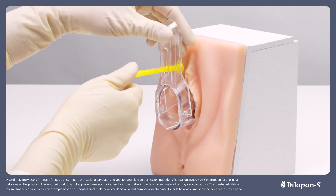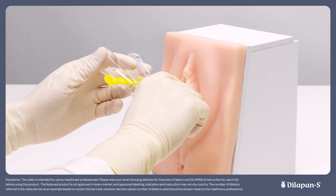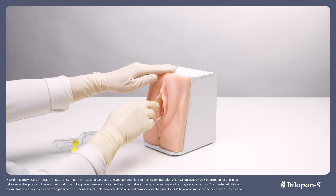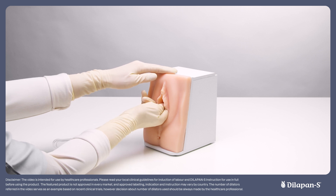Remove the speculum carefully and slowly to avoid dislodging the dilator handles. When closing the speculum, be careful not to pinch the skin or pull the strings, which could also dislodge the dilators. You may wish to perform a gentle vaginal examination after the speculum has been removed to ensure that no dilators have been dislodged.